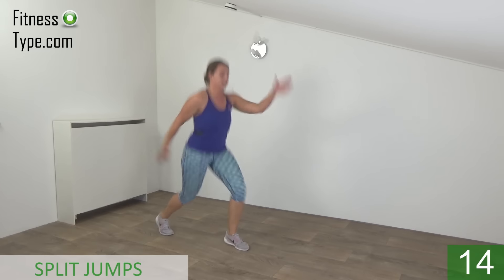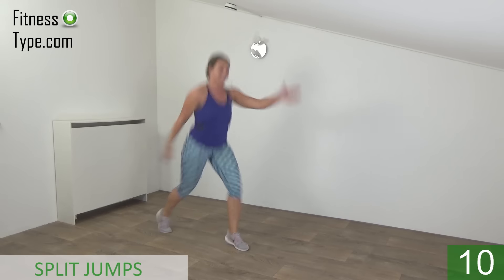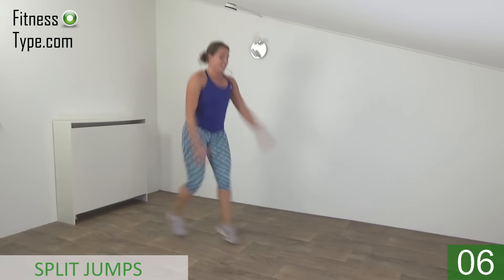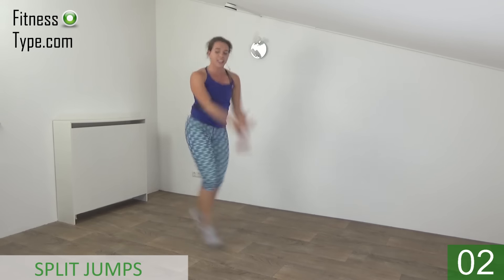Bend your knees a little. Switch your feet. Take your arms with you. Land on your toes. A few seconds. Last one. And active rest — going to repeat this one.